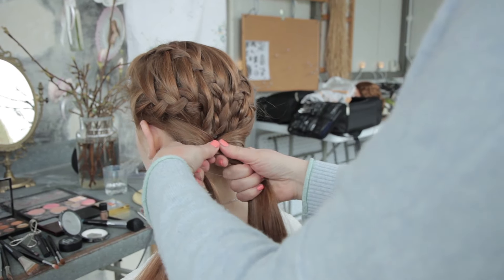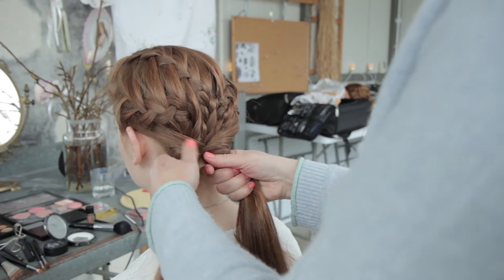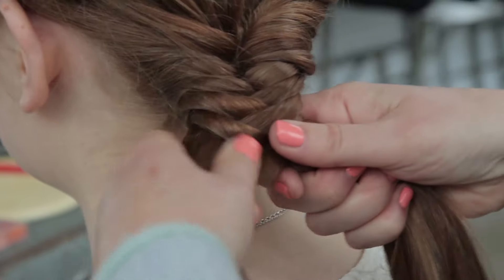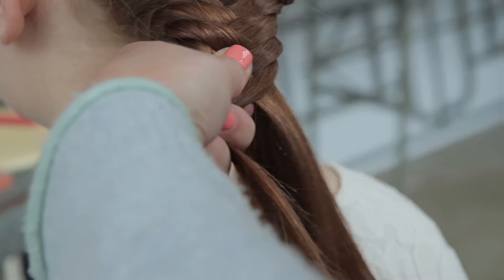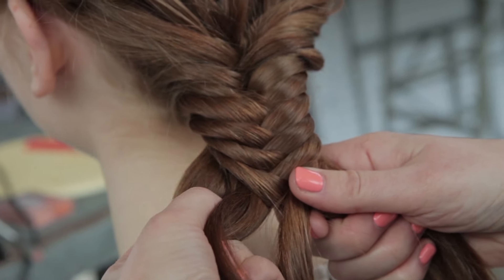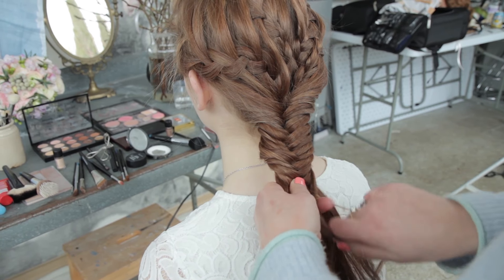Just grab all the hair and I'm going to divide it into two sections and I'm going to create a fishtail braid. You've got two sections and you're taking a little section from the outside of each side, bring it over and add it. A little section from that side, bring it over and add it on. Take your section, add it.